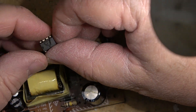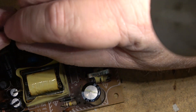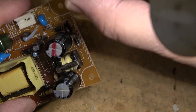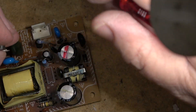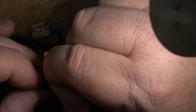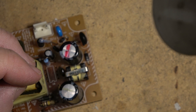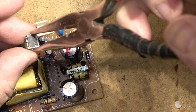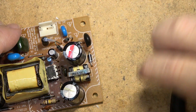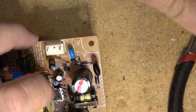Okay — one blown IC with a hole punched in it has been removed, and one functional IC is going in.